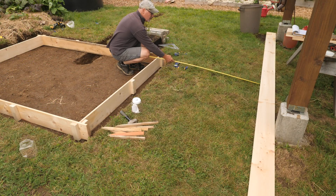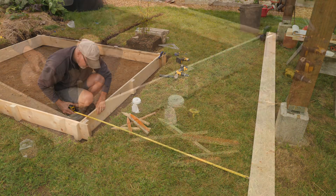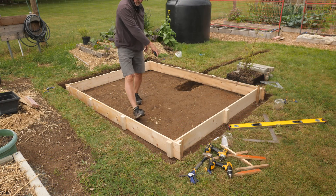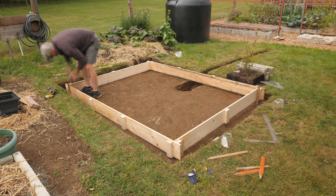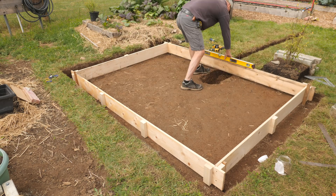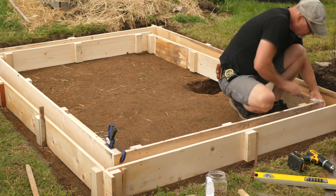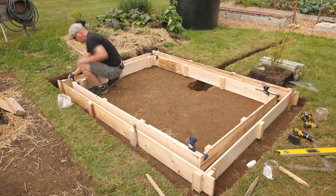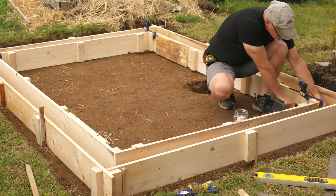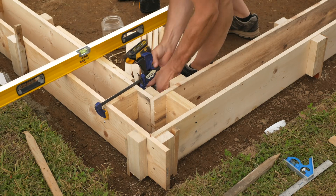I'll line up this wooden box to the pavilion piers, then pound in stakes and screw them to the form cleats, checking and adjusting for level and square as I go along. Then the inside walls are clamped and screwed together. They are leveled and squared and temporary spacers are added.